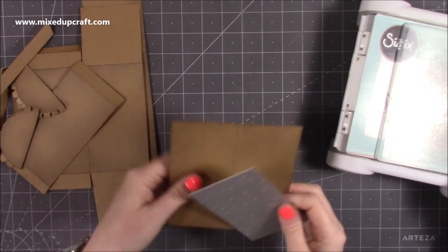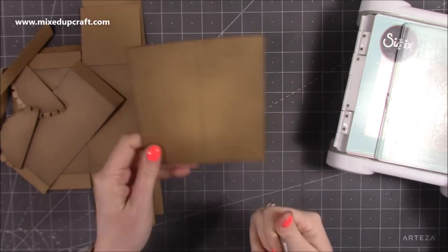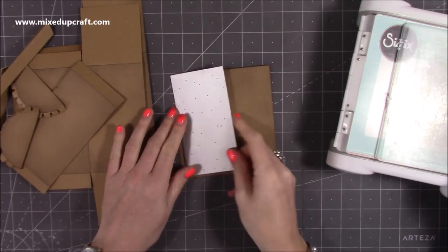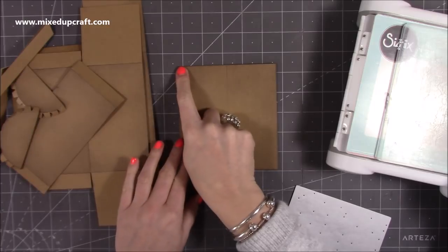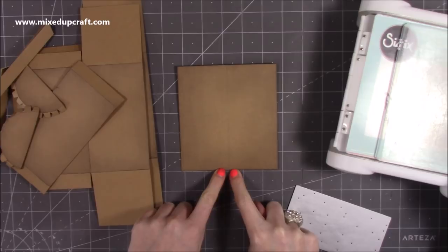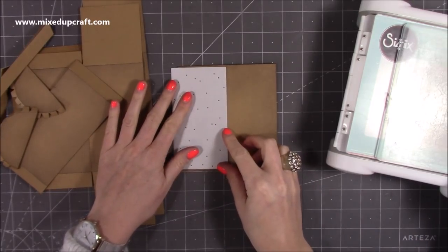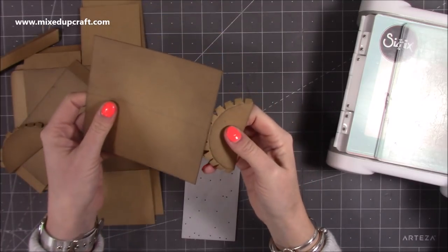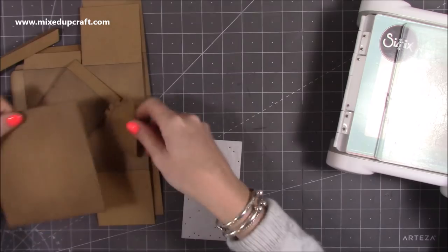Now I would suggest using your embossing plate here — the wood grain. You want the kind of square shape here and we're going to emboss onto this. You can just about fit two across. Along the shorter side, find the halfway mark and draw a pencil line all the way through, because I'm going to use it as a guide for lining up the embossing plate, and also when we go to stick the hinges down it's a good guide to make sure it's perfectly wrapped around the arch pieces.